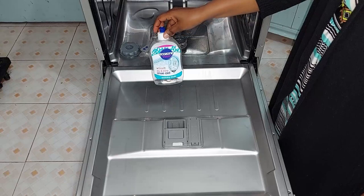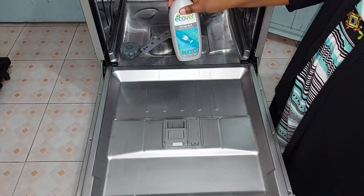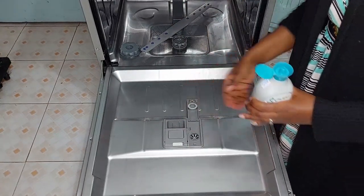This is the rinse aid I'm using. I used the Ecozone brand before; now I've switched to this one. I'm going to fill the rinse aid reservoir up right now.